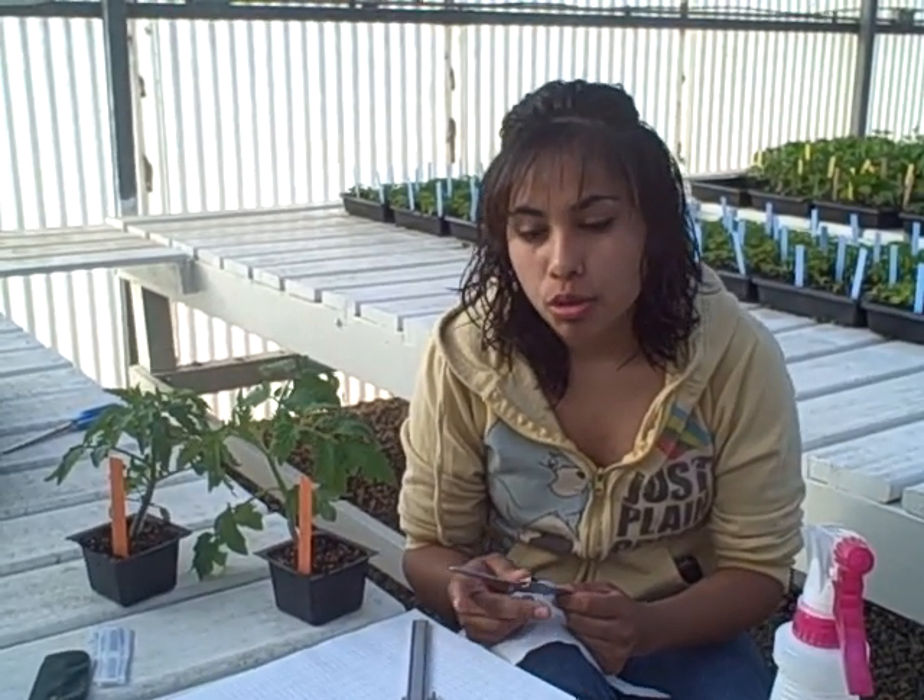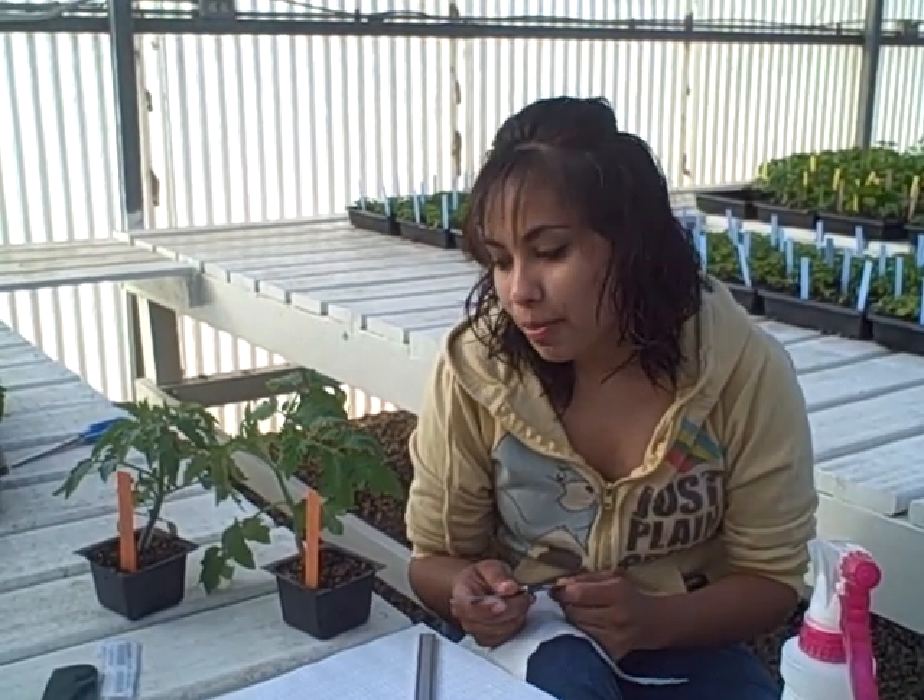Grafting is the joining of two plants: the rootstock, which is the bottom part of the plant, and the scion, which is the top part of it.